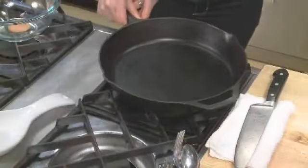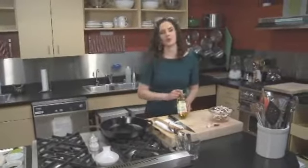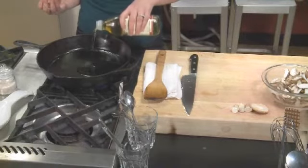We are gonna heat a 10 to 12 inch skillet on about medium to medium-high heat. Our oil of choice today is this organic unrefined sesame oil, and we're gonna add one to two tablespoons to the pan once it's nice and hot.